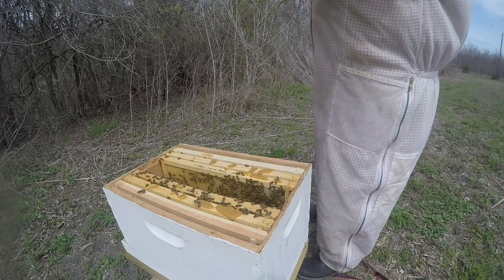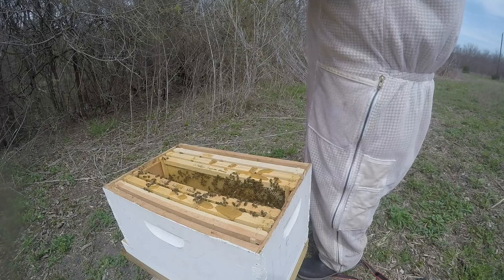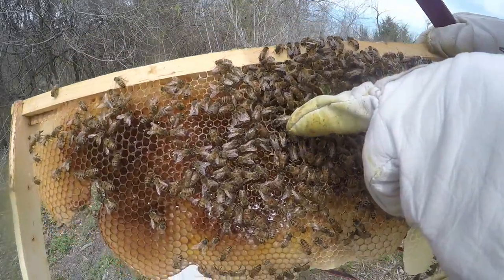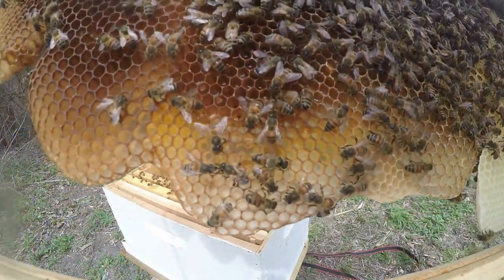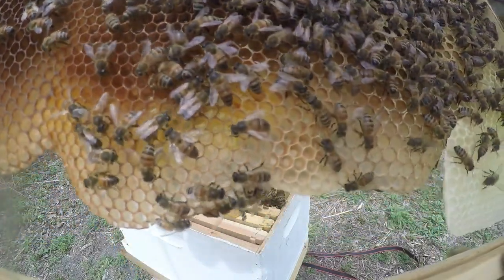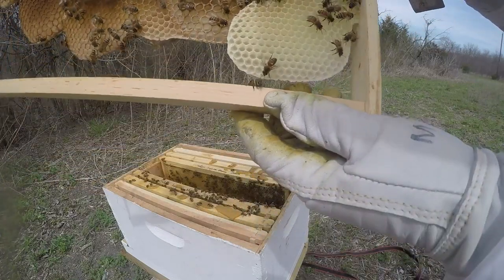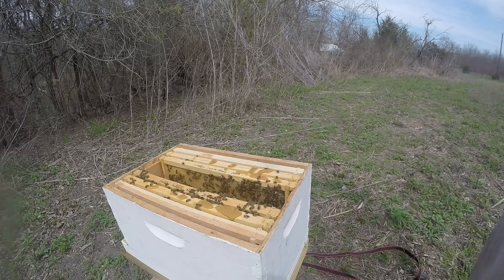You want to have your back to the frame when you look at it — there is the queen right there. They are kind of back-filling, so I might have to pull that feeder. See all this new, brand-new white comb? New comb is always bright white — and she's already laid in there.